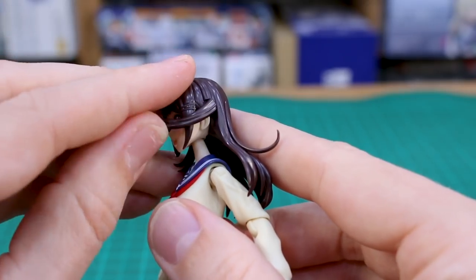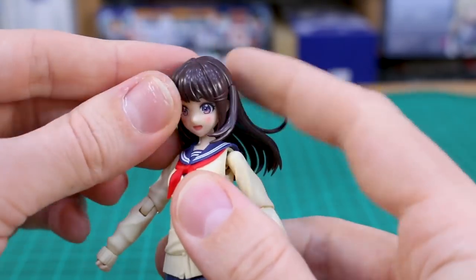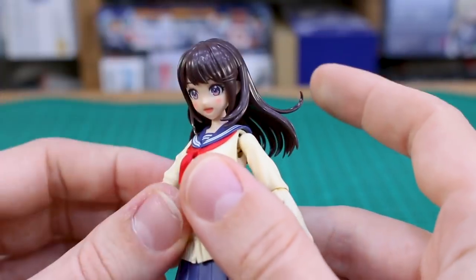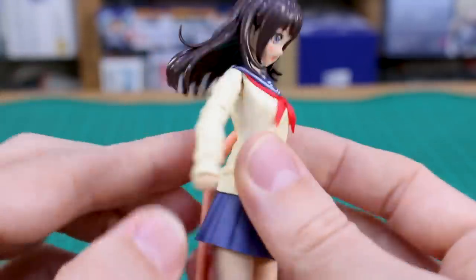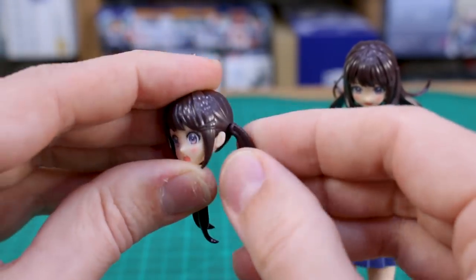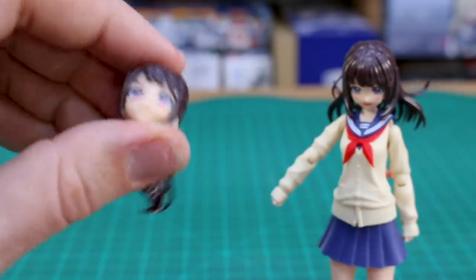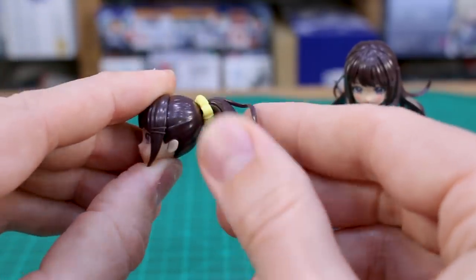Just while we're on the topic of hair — this hair is a little bit articulated and these side bits will move. If you have the head pointed down like that, you can move these a little bit to the front so they just look a little bit more natural in the pose. The back of the hair will still look a bit odd with those parts sticking up, but there's a little bit of articulation there. With the other hairstyles, those bits also rotate, and the ponytail one can also move around on there.